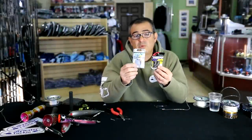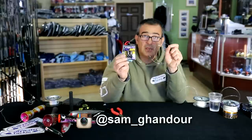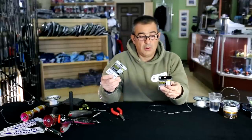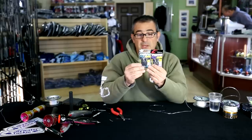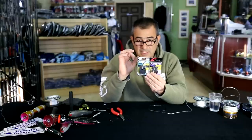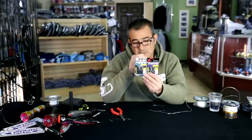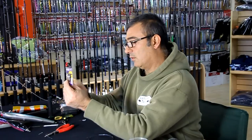Now I'm going to show you what we personally use to connect the bite leader to the lure and why we use certain swivels. Over here we have the TSS-51 and the TSS-54. One of them we use for popping and one for jigging. The one with the bigger eye we use for jigging, and the TSS-54 — which looks exactly the same on the top and the bottom — is the one we use for popping. So I'm going to show you how it's done.